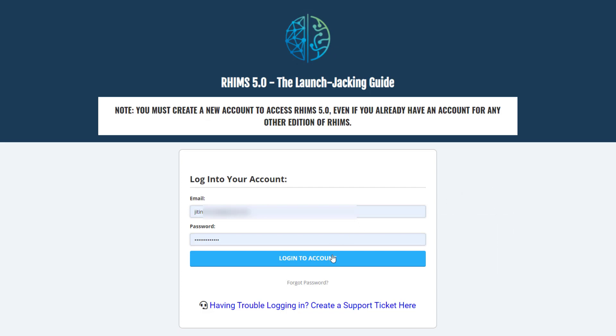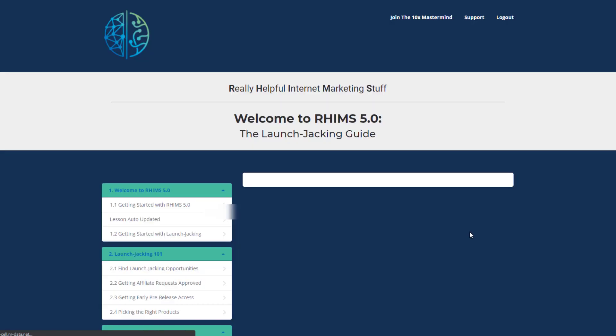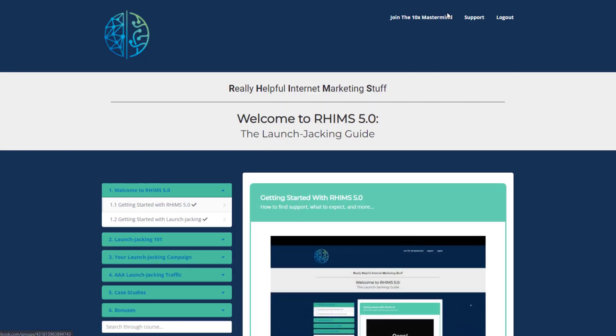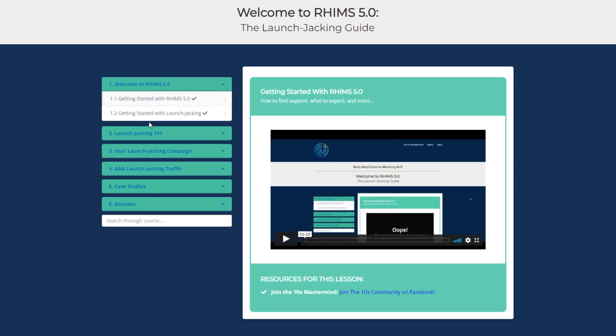Without any delay, let's move to the dashboard of RIMS 5.0. The dashboard is pretty clean and simple. At the top there are three buttons: Join the 10X Mastermind, which is a Facebook group you can join for free, Support, and Log Out. On the side there is a menu and a search box to search through the course.